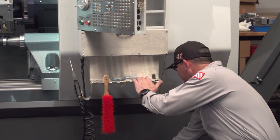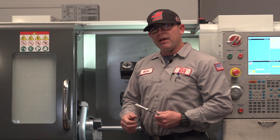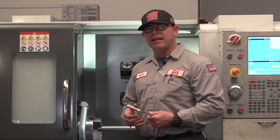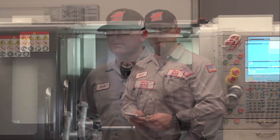I've raised the leveling foot, recut the part, and measured it. I've determined that the machine is now cutting only a 2 tenths in 6 inch taper. We've corrected the problem.